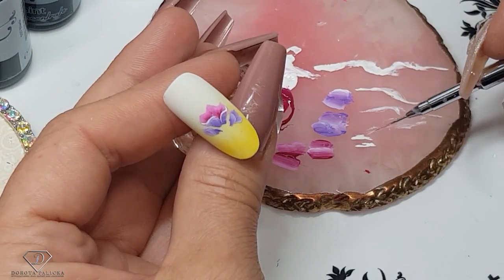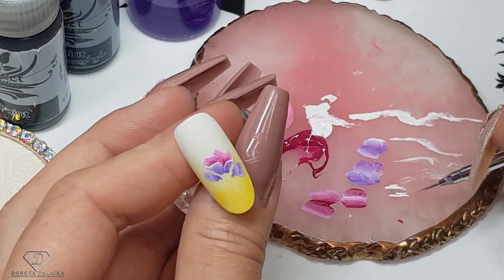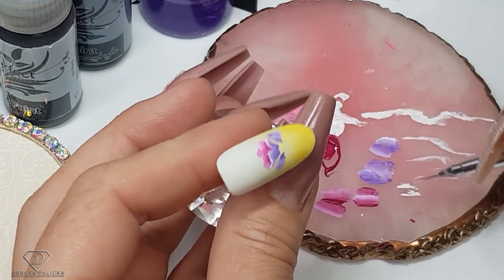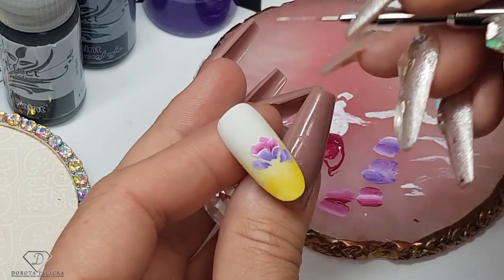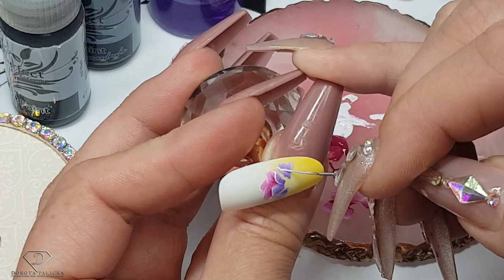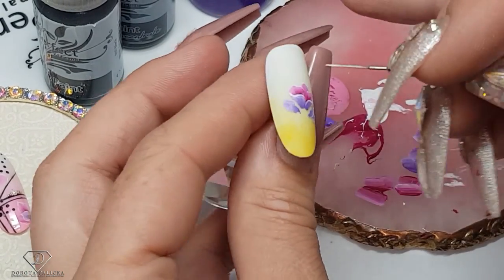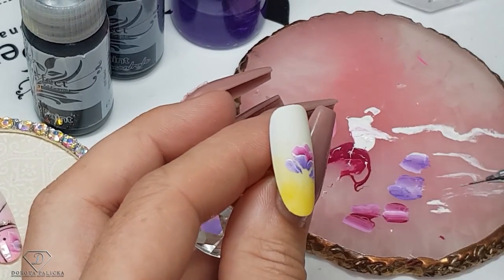So we've got those kind of bell-shaped flowers, and then the top part outlined. One stroke is also amazing when you're stuck for ideas or don't know what to do on your client's nails — they are perfect for nail art. Clients always love it and are always impressed when they see one stroke.